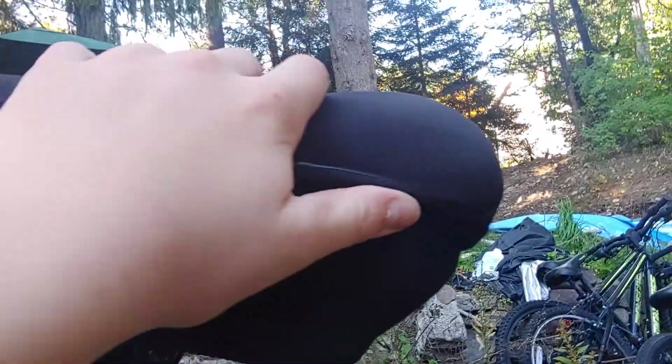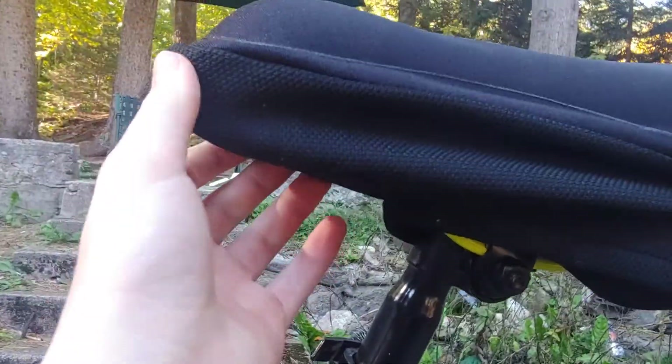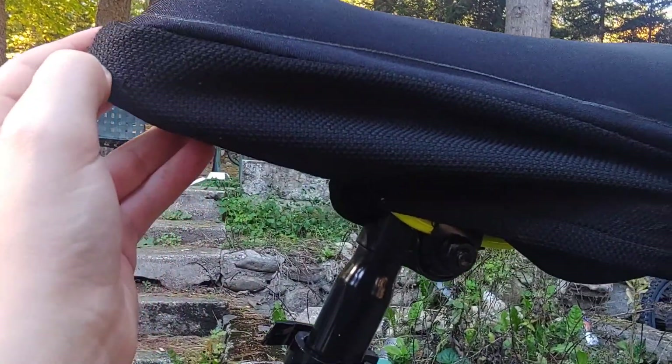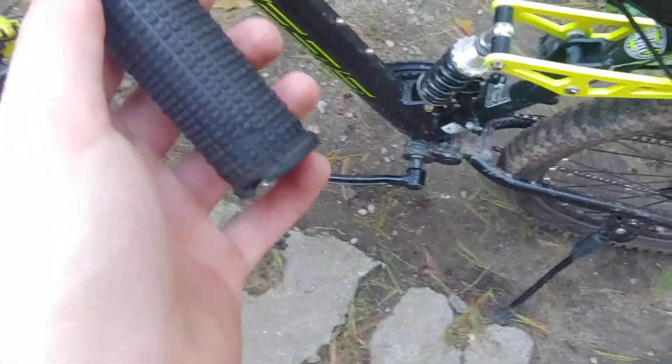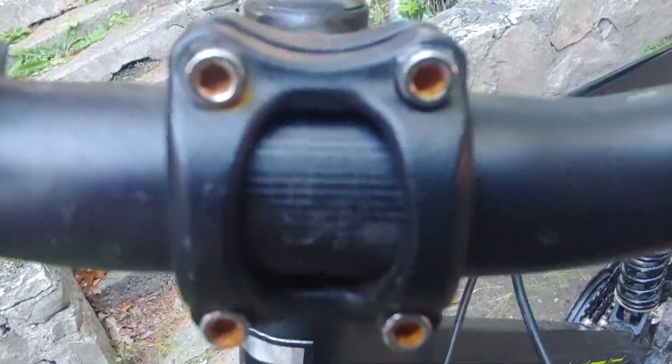No complaints at all. My friend Frank did give me this cover, so I'm pretty happy about that. Original grips — everything on here is original. It stayed out a little bit in the rain, so it's a little rusty right there.